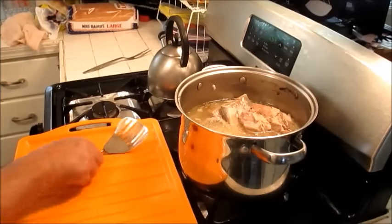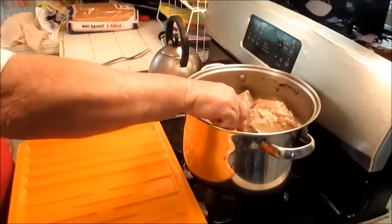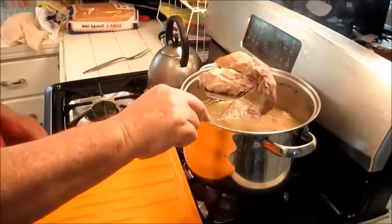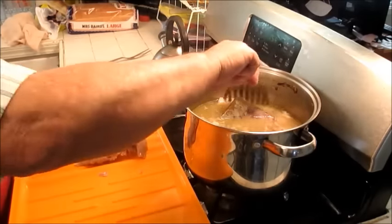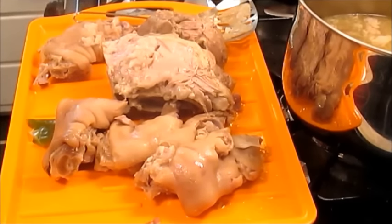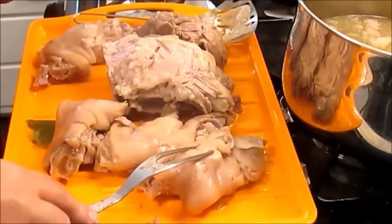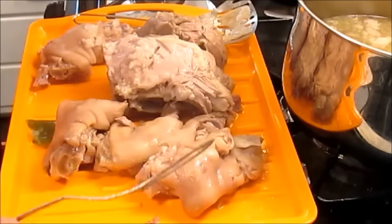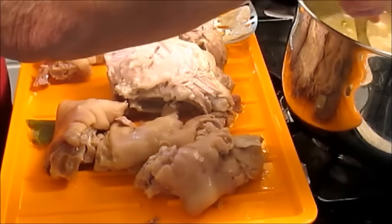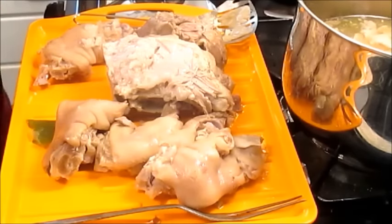Alright, well the meat's been simmering about three and a half hours, and the meat's starting to come off the bone. So I'm going to start pulling it out of here. I'm going to let this cool off, take the meat off the bones. Next time you see me up here, we're going to be doing something a little bit different — I'm going to go ahead and grind my meat up, and we're going to put some seasoning in there.